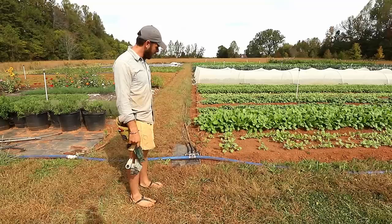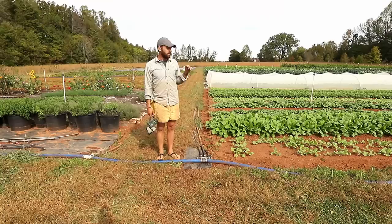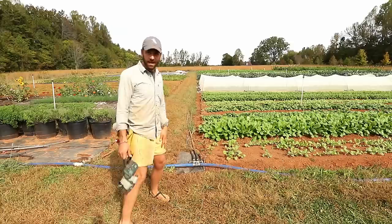So what size pipe is that? This is inch-and-a-half lay flat. It's called lay flat because when you have the water off it will completely lose water and lay flat on the ground — that's why it's called that. It's very flexible; you can also drive over it, ideally not over gravel, but a tractor can drive over it and do all the things it needs to do.